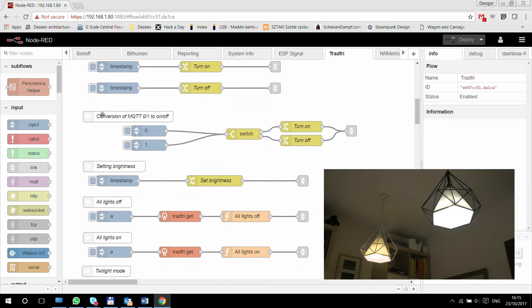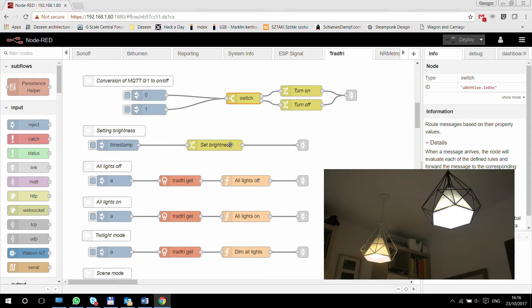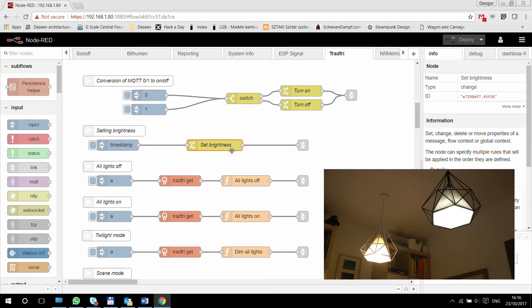If you have an MQTT node sending in zeros and ones, you can use a switch node and change nodes to turn those zeros and ones into on and off, and control your lamps that way. The same goes for brightness — I can have a timestamp or whatever node sending in a message, and then in the set node I'm basically overwriting the payload with a JSON format, which is the same format we've seen in the inject nodes — so that would set the brightness to 255, the maximum brightness. And you can see one of the lamps is now on full brightness while the other is still on lower brightness.